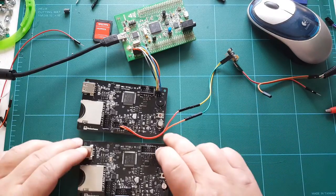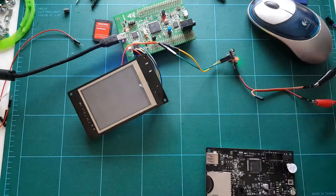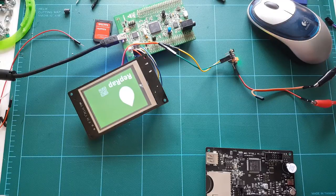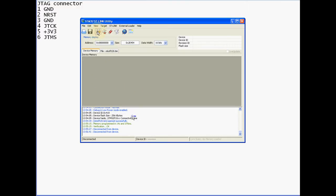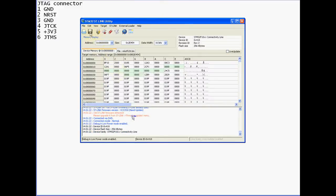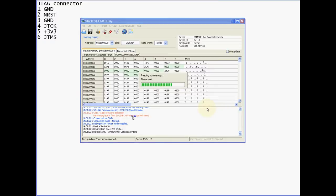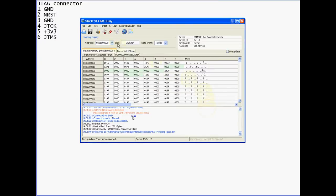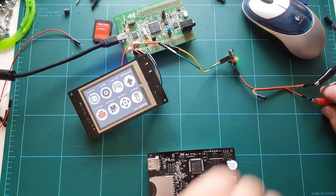Let me show you what happens when you apply power to a good display. I apply power - it beeps, then displays the splash screen and goes into the menus. This is what this display should be doing. Let's connect to this display and save this firmware. I've saved this firmware from the good display. When you disconnect, the display gets reset and goes through its boot-up sequence.